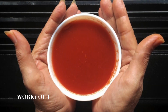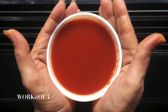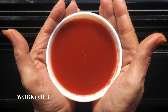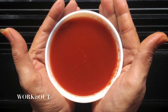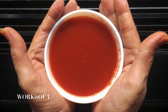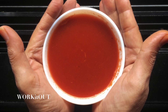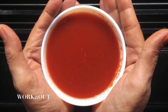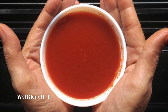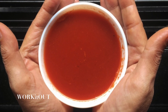Hey guys, welcome back to my channel Work It Out. This is me, Krithika Khatani. I hope you guys are doing good. In today's video, I'm going to be sharing a super healthy tomato vegetable soup recipe that would definitely help you in weight loss. Many of you guys have been asking me what to eat for dinner — well, you can totally eat a bowl of this soup for dinner. Big thumbs up from my end!